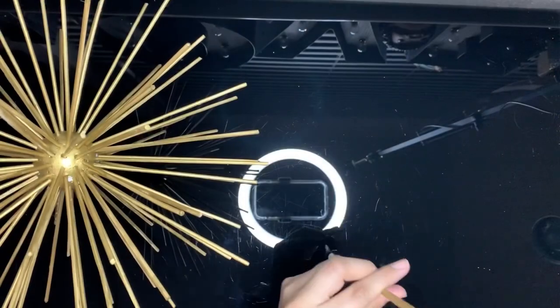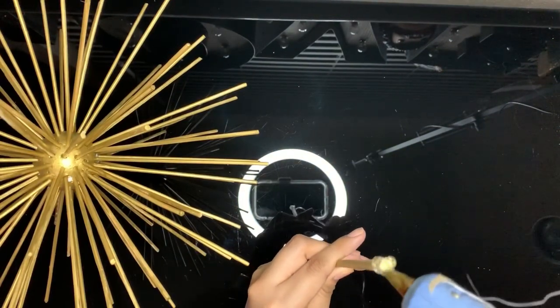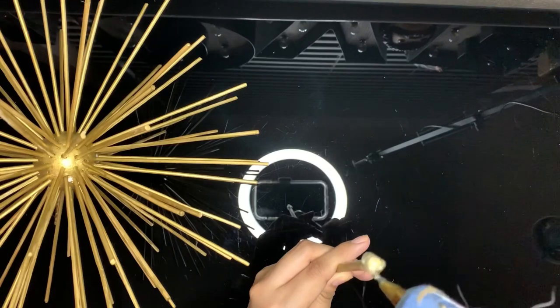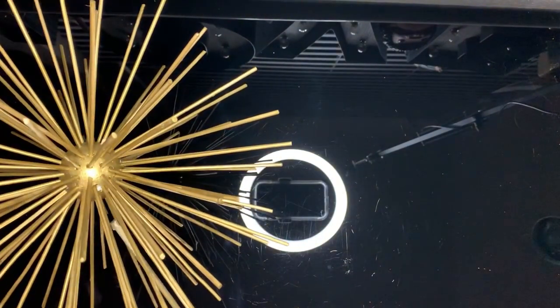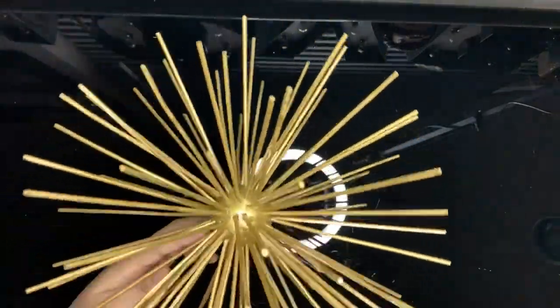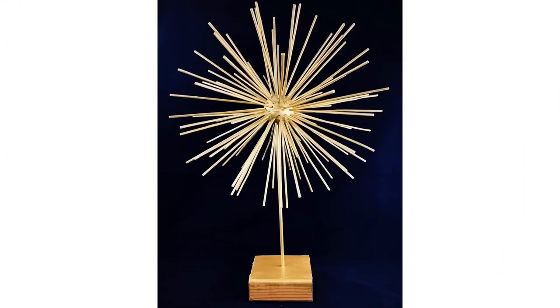I actually forgot to do this part earlier, but make sure you glue your dowel inside your styrofoam ball so it doesn't twirl around. Then place your dowel inside your block with no glue necessary. This project reminded me of 1 Peter 1:7, which says that the proof of our faith is more precious than gold. Whatever you're going through, remember you and your faith are important to God. Stay crafty!